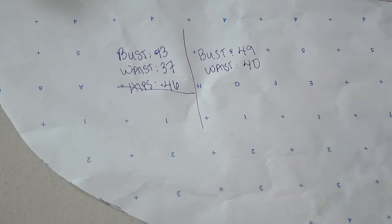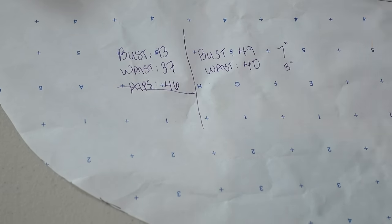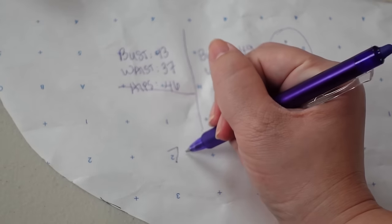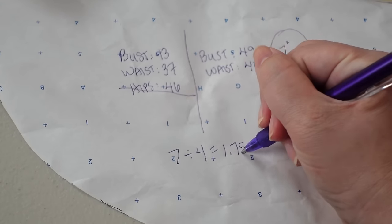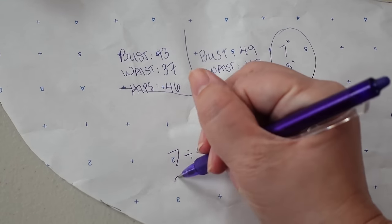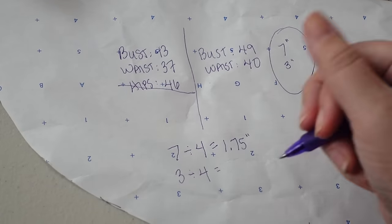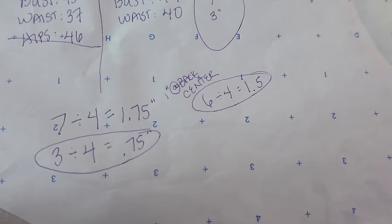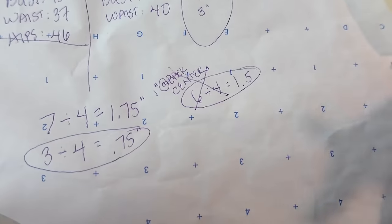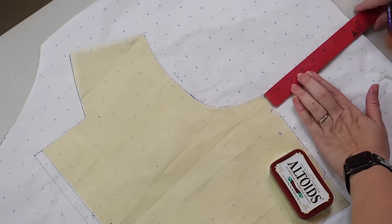Now listen, this is all the math that I figured out how to do to size up from a bust 43 waist 37 pattern to my current bust 49 waist 40 self. Spoiler alert, it doesn't go well. Because once I had realized that my initial calculations were incorrect, I went back through and did it again. And again. And just when I thought I had it, I finally gave it a go.